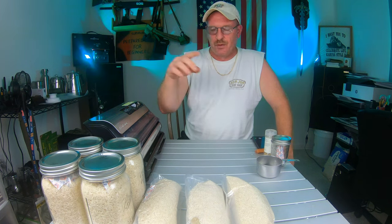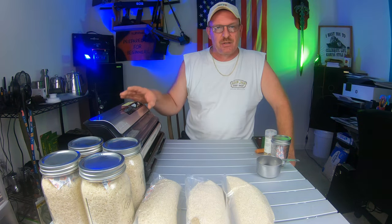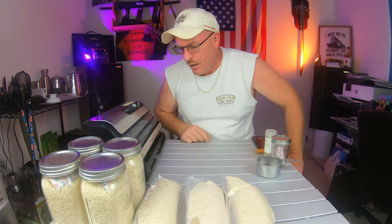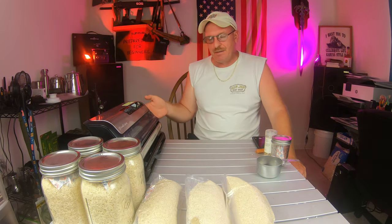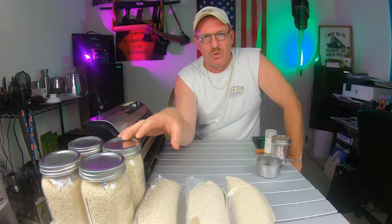To recap, we've used the vacuum sealer - I'll put a description link below. I bought mine at Walmart. When I bought mine it was like a Christmas package that included the jar attachment and everything else in the box. If you bought a FoodSaver you'd have to buy the attachment separately, but they're really not that much. You can buy the bags online and they don't cost that much either. The vacuum sealer is a great tool when you're doing your rice.